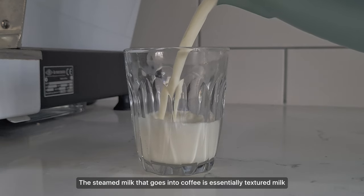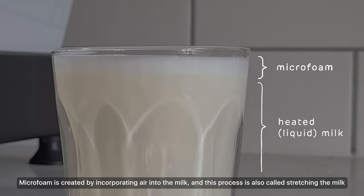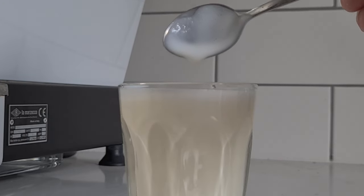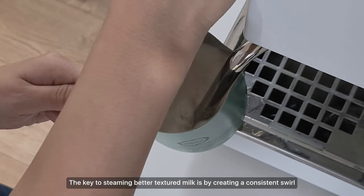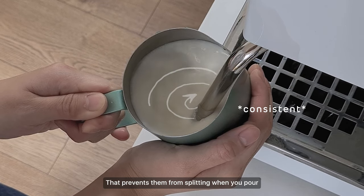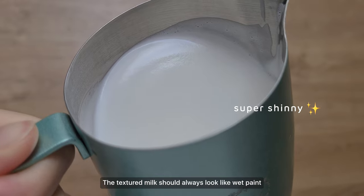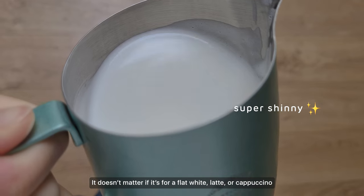The steamed milk that goes into coffee is essentially textured milk. We have the microfoam on the top and the heated milk underneath. Microfoam is created by incorporating air into the milk, and this process is also called stretching the milk. The key to steaming better textured milk is by creating a consistent swirl, which incorporates the heated milk with the microfoam and prevents them from splitting when you pour. The textured milk should always look like wet paint — whether it's for a flat white, latte, or cappuccino.